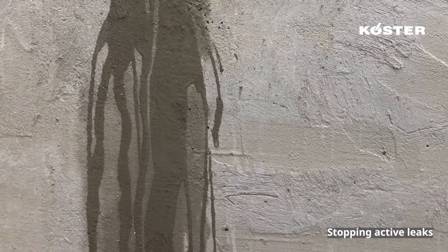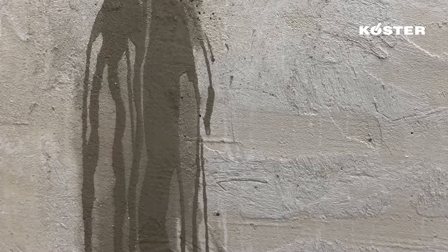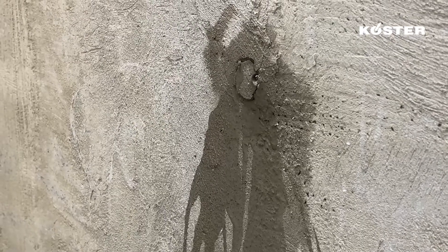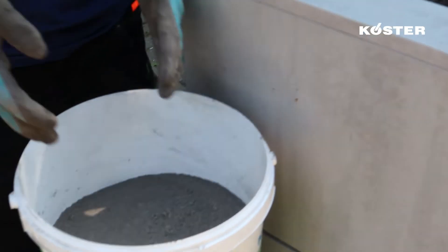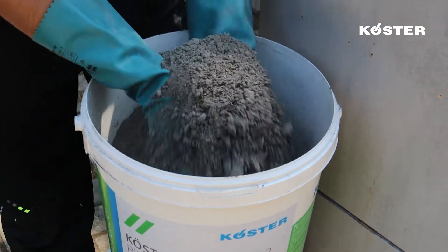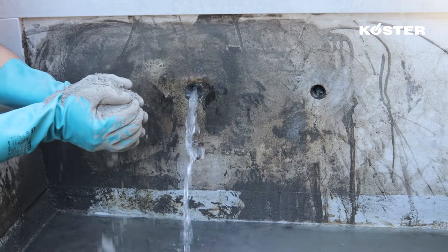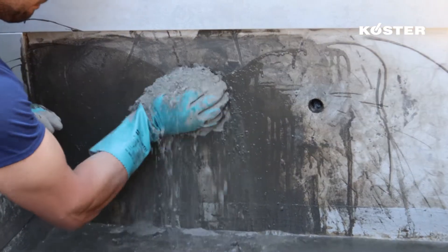Active leaks must be stopped so that the newly applied Custa KD-1 slurry is not washed off the wall. For small leaks and droplet formation, the dry powder is applied by hand directly to the active leak. In areas with stronger leaks, including pressurized water, a larger amount of Custa KD-2 is pressed into a ball between both hands, compressing as much air out as possible. The ball is firmly pressed onto the leak. After a few seconds, the leak is stopped.